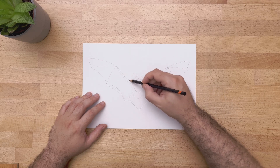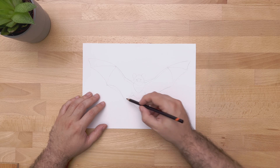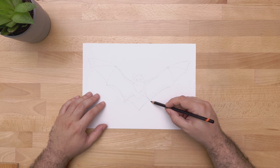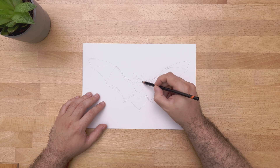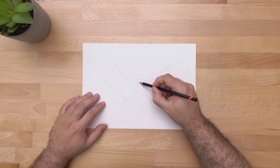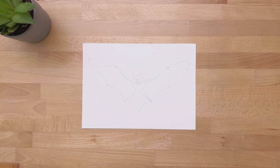Now we can add some thickness here on the upper part of the wings. Now we can do the base shape for our mouth as well — make it open like so — and we are done with the base shape and sketch for our drawing.